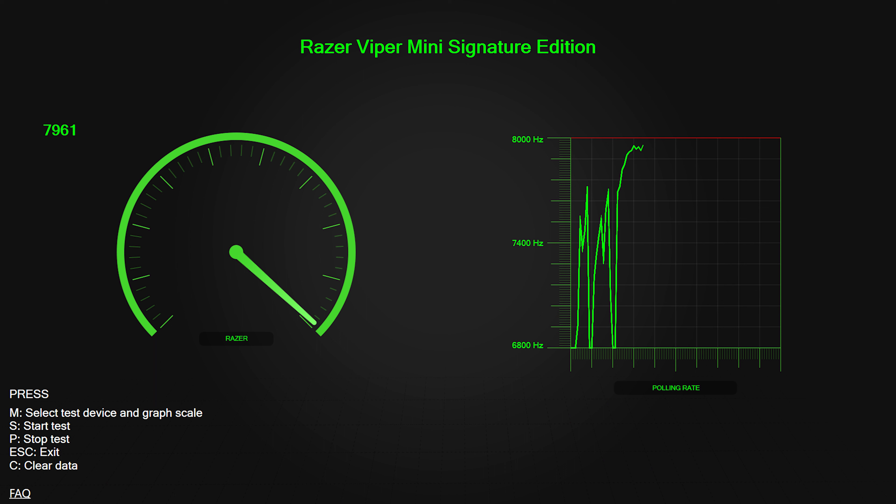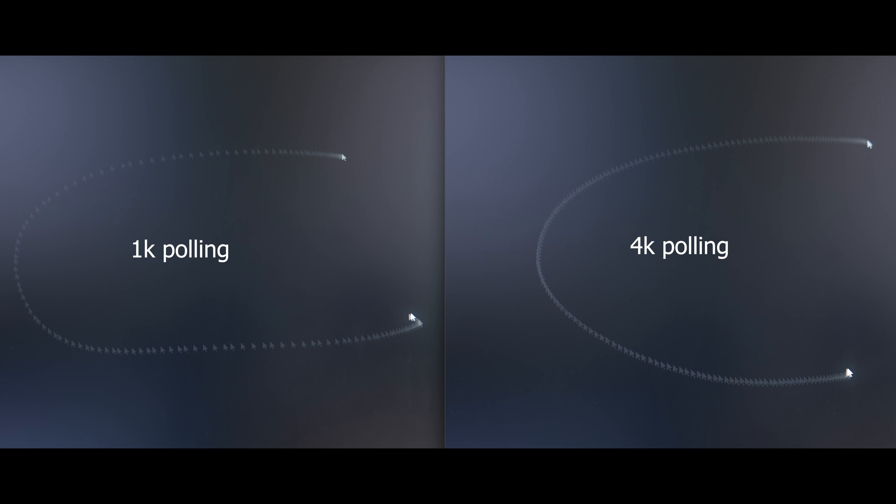When it comes to testing out the polling rate of your mouse, you can download the software off of Razer's website. Go to the page of the 8K Razer Viper, scroll down to the bottom of the page, and you'll see a link there. I'll also put a link down in the description below if you'd like to download the software and test it out for yourself.